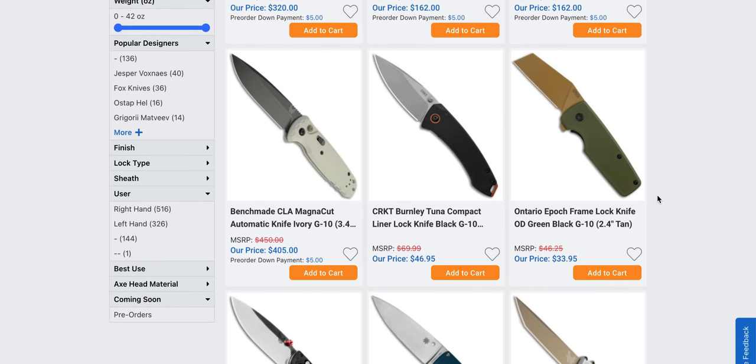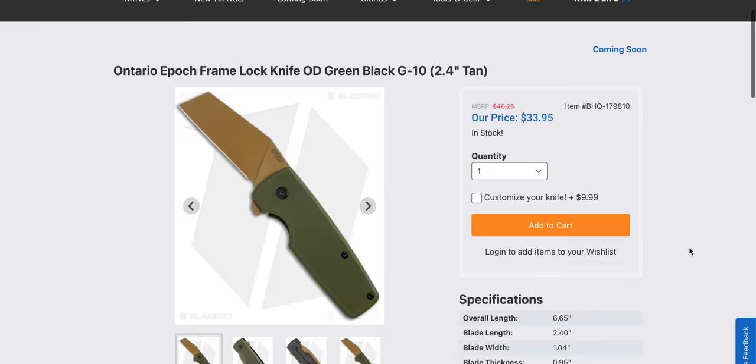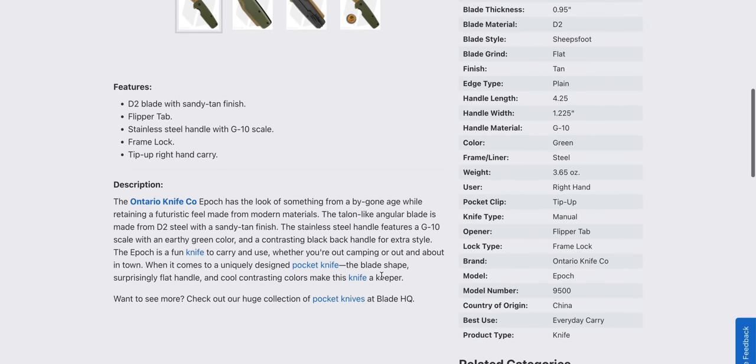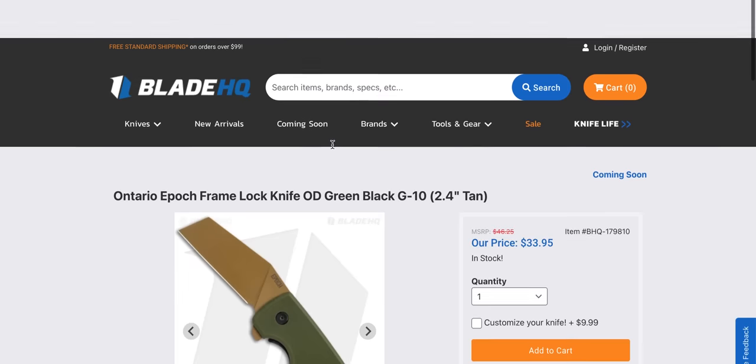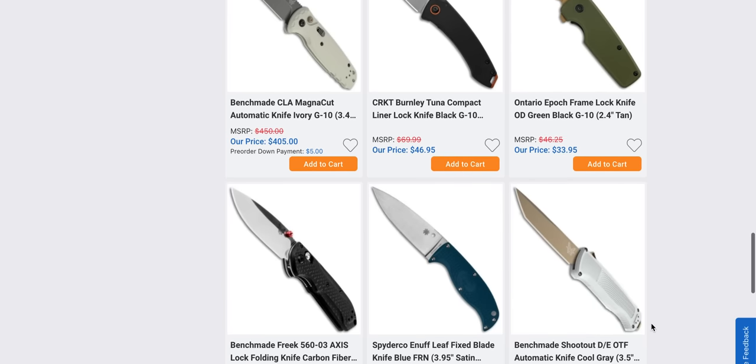The Ontario Epoch frame lock. What's the steel? D2? Okay, not bad. Where's it made? It's made in China. $33.95. Kind of a weird blade shape, okay.